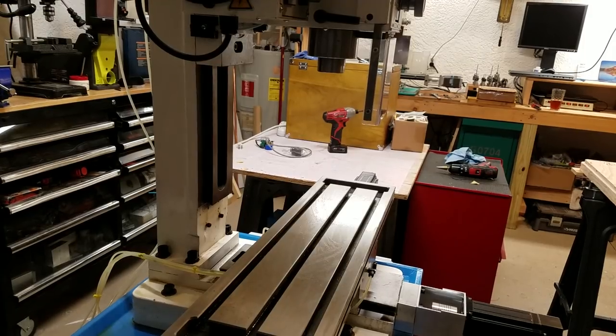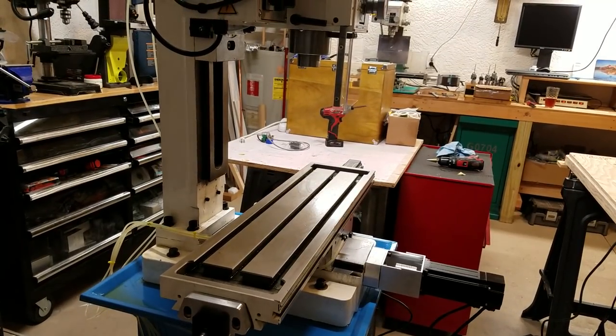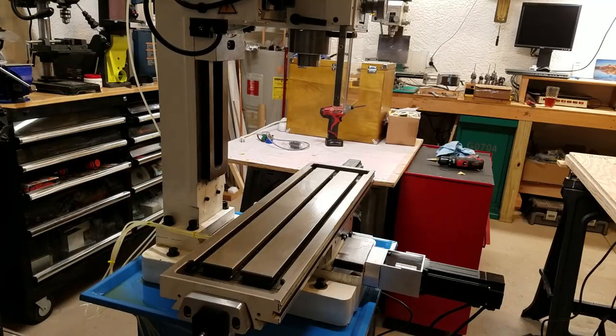Hey guys, I want to shoot a short video to show you how fast I can get this Acorn board to drive these motors on this little milling machine conversion. I'm using generic LeadShine knockoff closed-loop stepper drivers that you buy from the seller called Fast To Buy. They don't say LeadShine on them, but I'm pretty sure they're the same as a LeadShine drive and motor, bought on eBay from Fast To Buy.